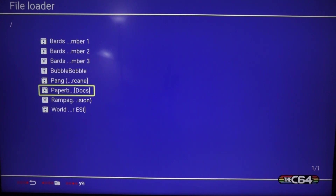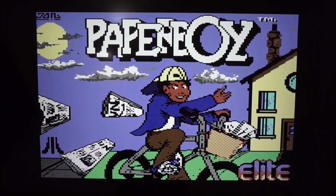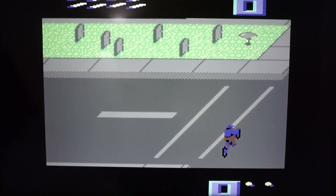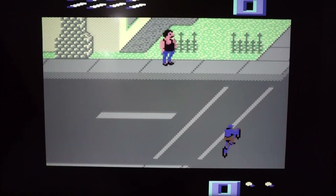Let's have a look at another game. This time we're going to load Paperboy — I remember this one from when I was a kid and absolutely loved it. It's loading again — look at that loading screen — and here we go, Monday.